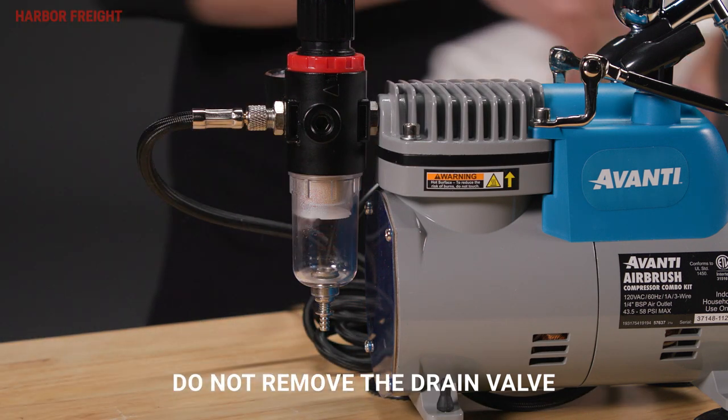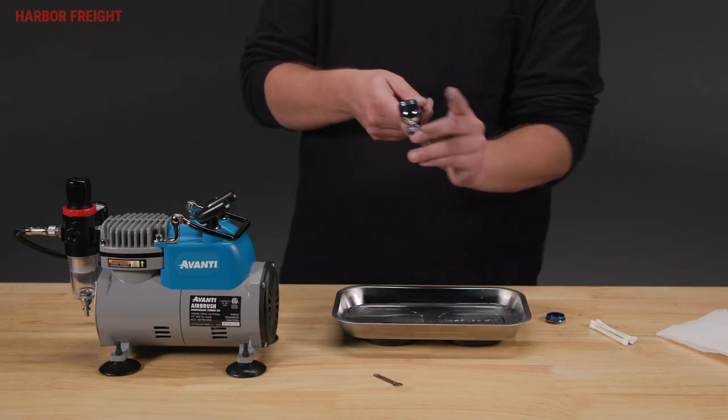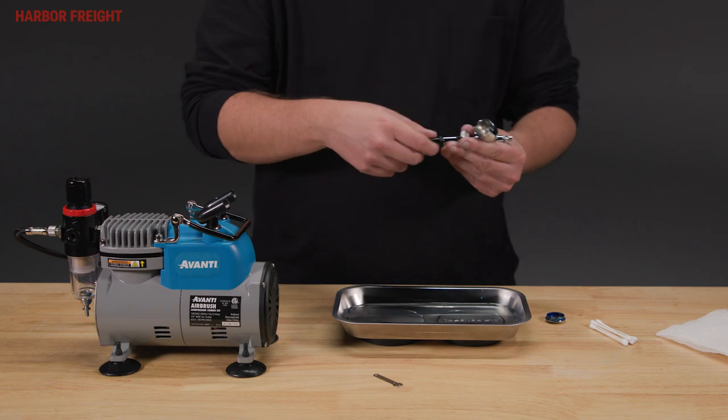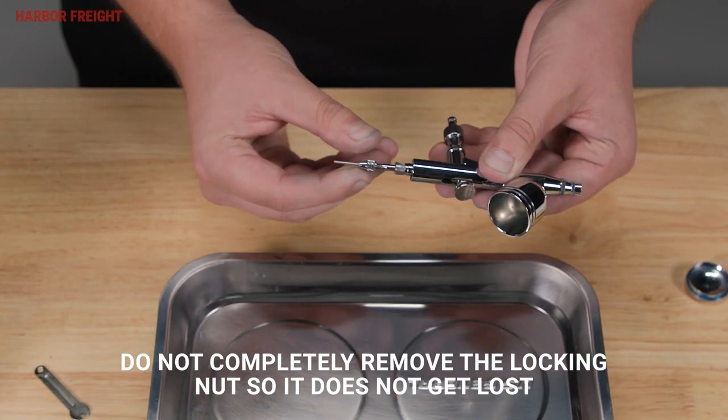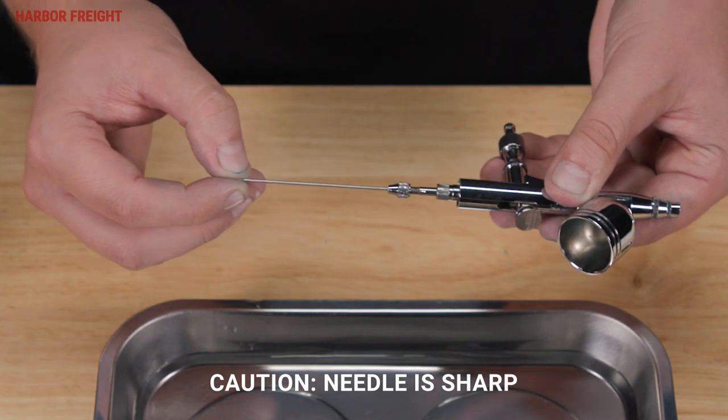You must disassemble the spray gun internals for complete cleaning. Begin by removing the black airbrush handle. Loosen the needle locking nut. Carefully remove the needle to avoid bending.